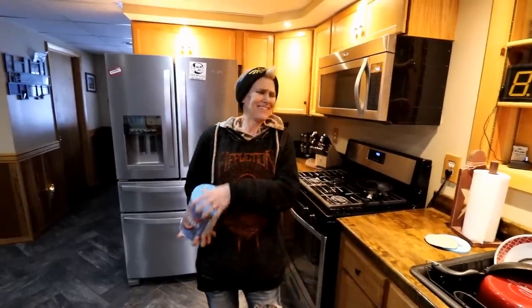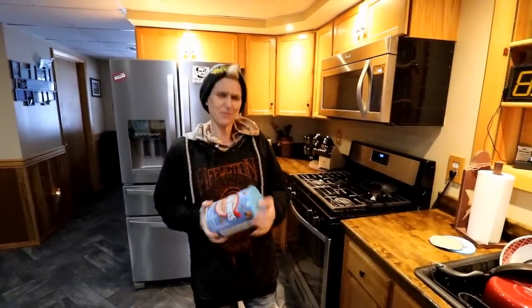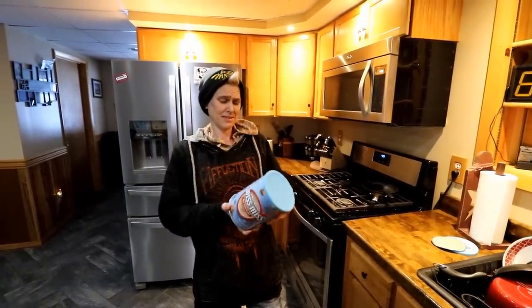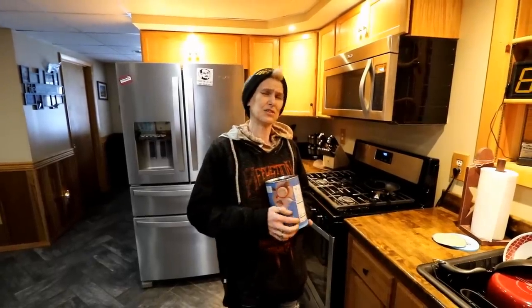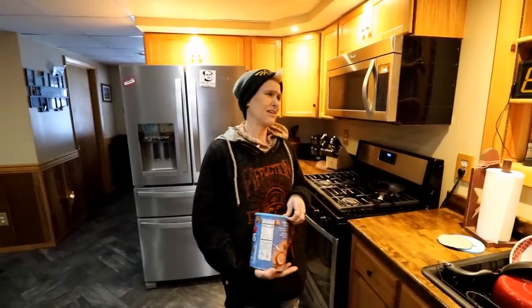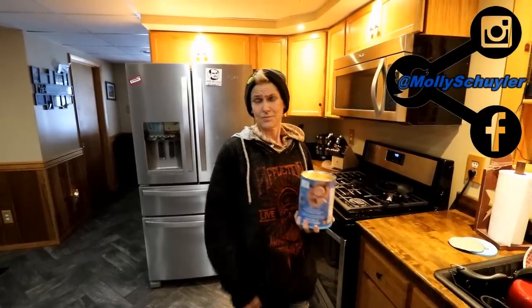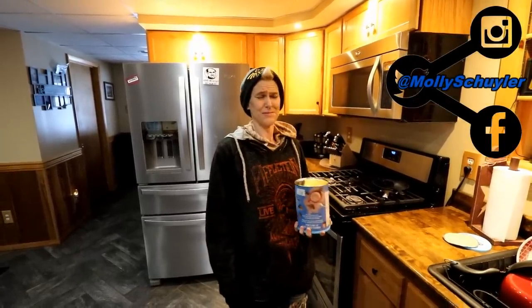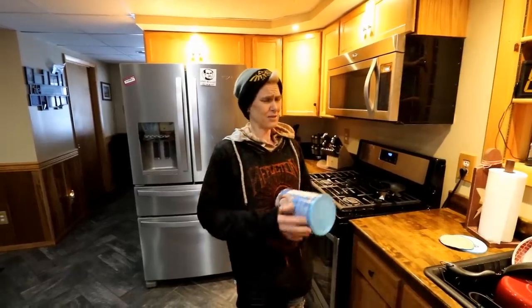Alright guys, welcome back to Styler Nation. I have here a large can of the Swiss Miss. 41 servings, which is basically a little over two and a half gallons — two gallons and nine cups — just right over the threshold. It's a plethora. Either way, I've got two of these cans.